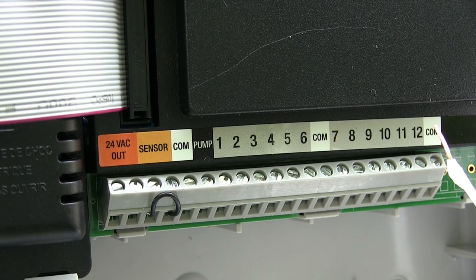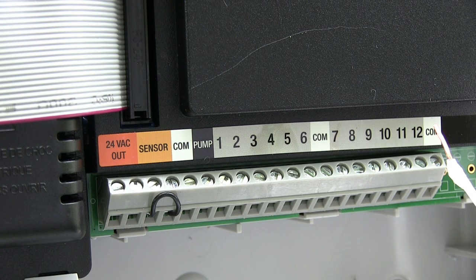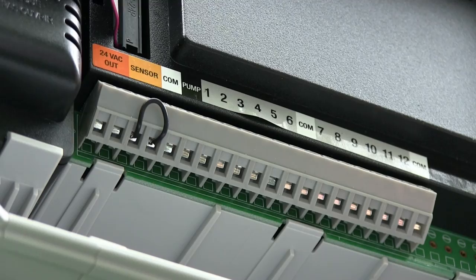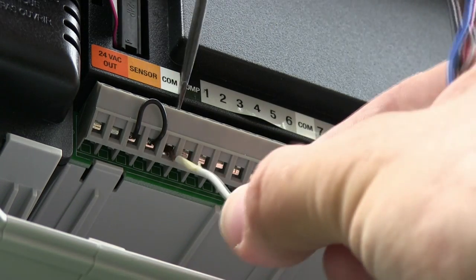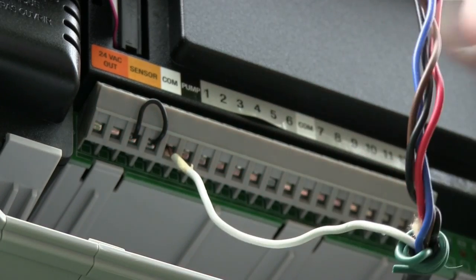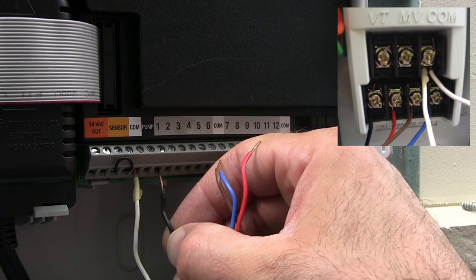Looking at these terminals you can see that there are three of them labeled COM. It doesn't matter what COM wire goes where — you can put them all in the same terminal or mix them in different terminals; you're not going to screw it up. Just make sure the COM wires from the previous timer go into a COM slot on this timer. These terminals look different but operate basically the same way — undo the screw, put the wire in, tighten it, and that's it. Because I took pictures of the first timer box I can easily match up which color wire goes in which slot.